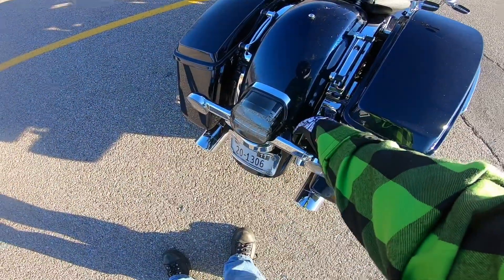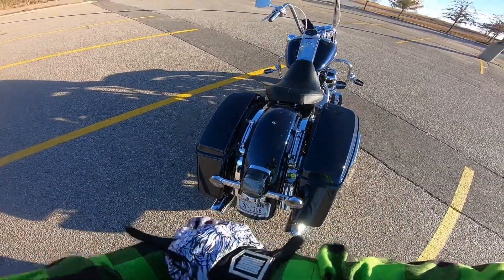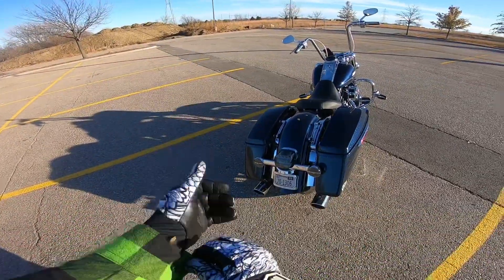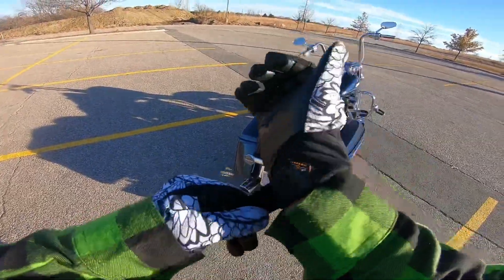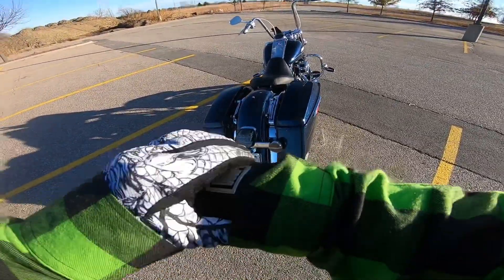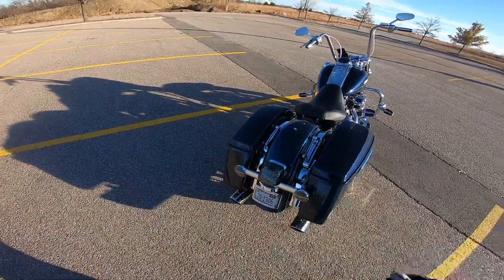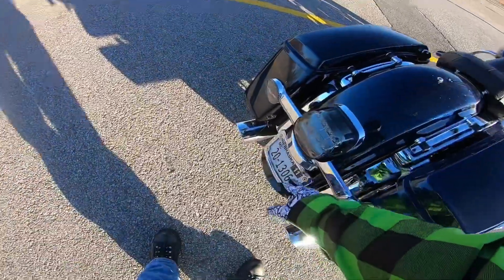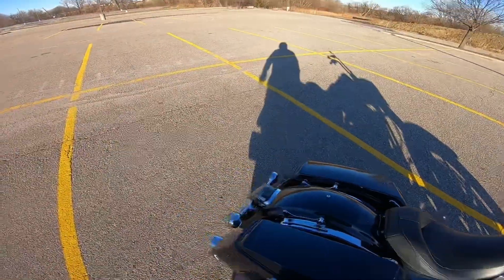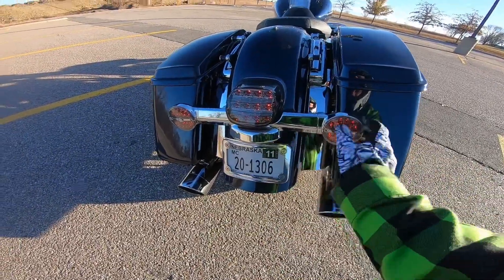It has the fender fillers — the chrome pieces on the fender. They don't have lights in them and I don't really care for them with lights. Maybe if it was a Street Glide or a Road Glide with different tail lights I could see it, but with the bar that the Road King has it would just cover them up. I also have the contour license plate holder, the LED tail light, and the LED turn signals — which are red.